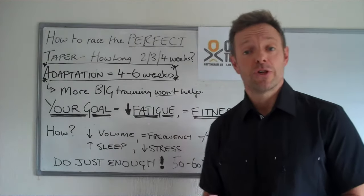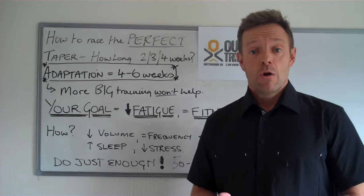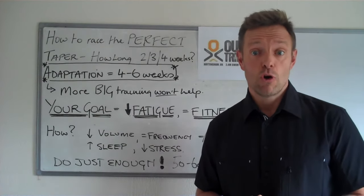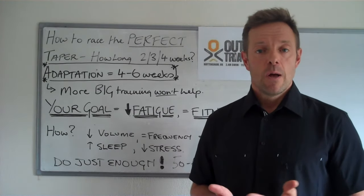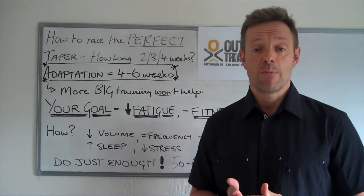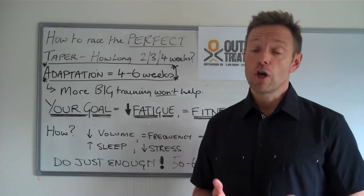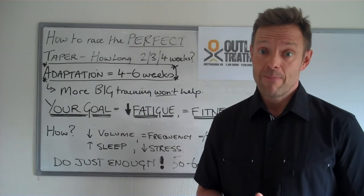One of the things that I've experienced is that people get to the end of their big training — that might be two, three or four weeks out from the race depending on how long you've decided on for your taper. There is no right or wrong; two weeks might work for some people, four weeks might work for others. People get to the end of their big block of training in absolutely fantastic shape, but that doesn't mean it's going to all happen for you on race day. A lot can go wrong if you follow the wrong programme in the final few weeks.